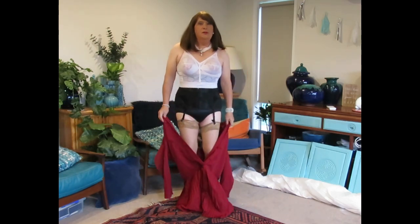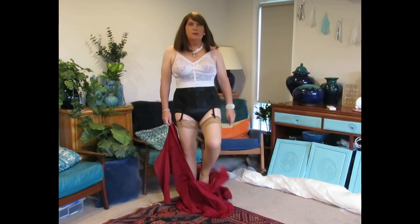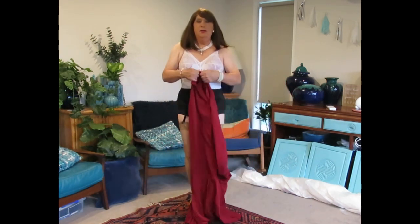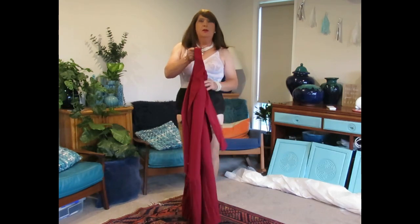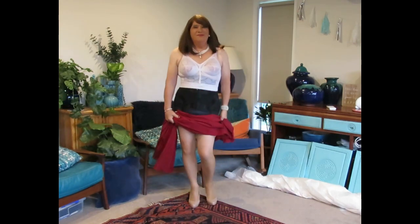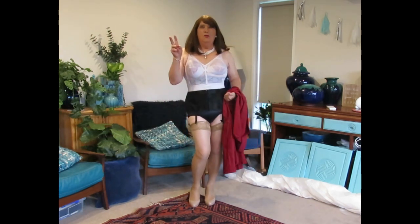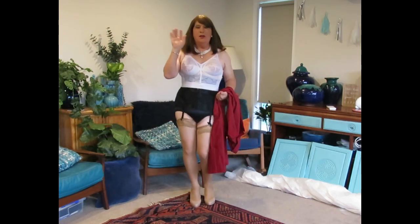And gracefully step out of the dress. And there it is. Thank you for watching, bye!